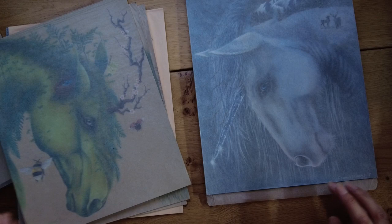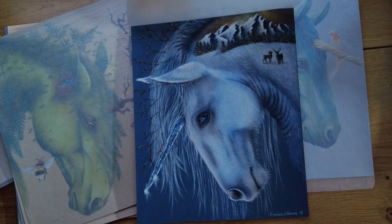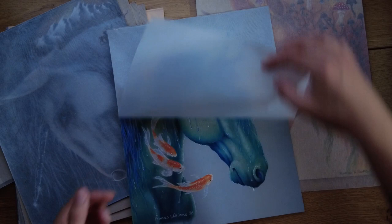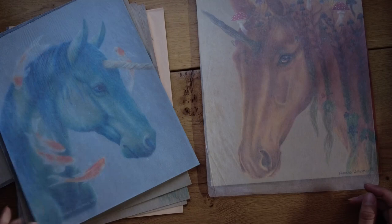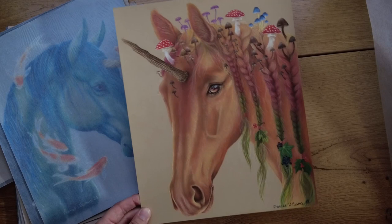A lot of inspiration from nature — I'm always out and about. This is 'Winter'. This is one of the pictures I have a print of. This one is 'Water', and I have a print of this one as well — it's one of my favourites. I think I might keep this original one because we live on a boat, so it's quite fitting to have something watery themed. And this is 'Autumn' — autumn unicorn. I really like this one. I like to do fairly colourful, vivid pictures incorporating nature.